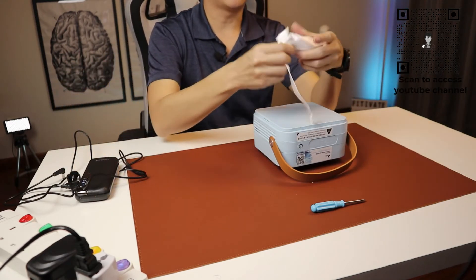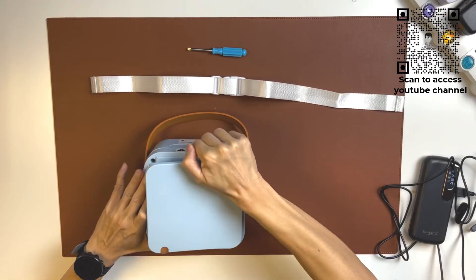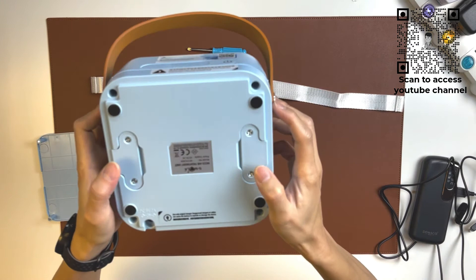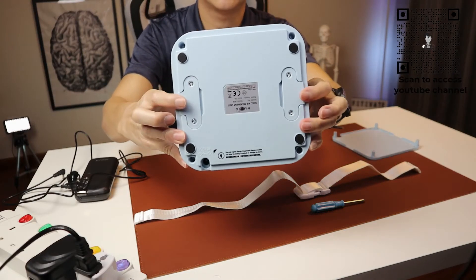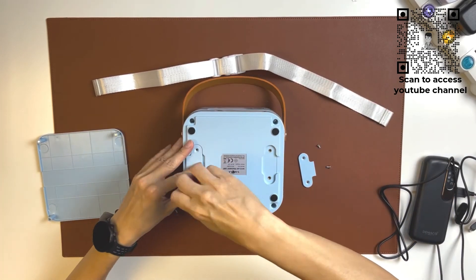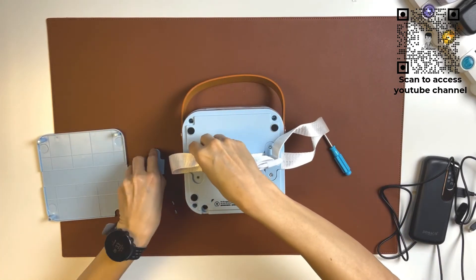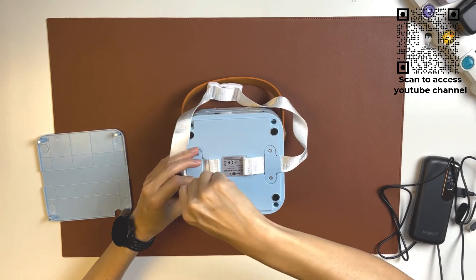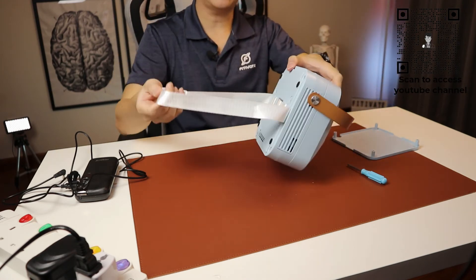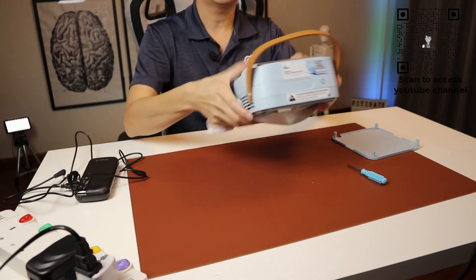Next, I'll show you how to install the extra carrying ribbon. Simply remove the back casing. There are two catches screwed onto the main device — unscrew them to attach the ribbon. Once done, you will have a strap with an additional carrying function. You can strap it to your back and carry it that way if you wish. Very nice and convenient.